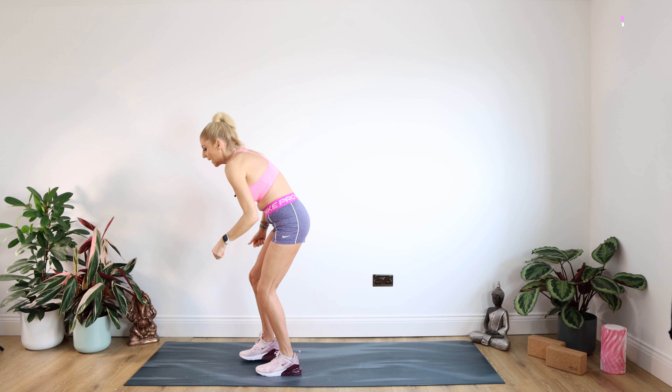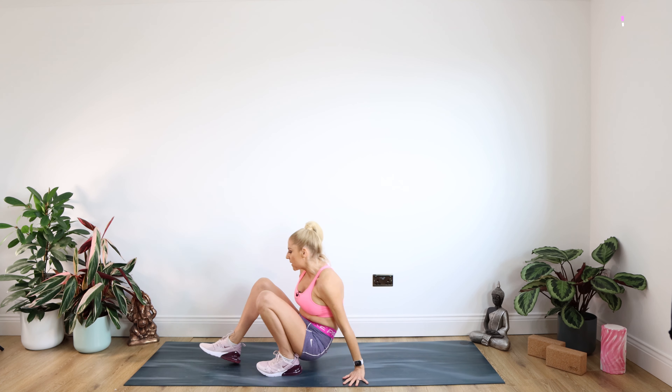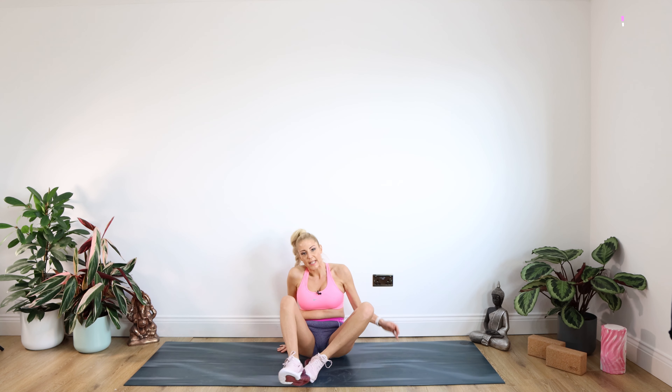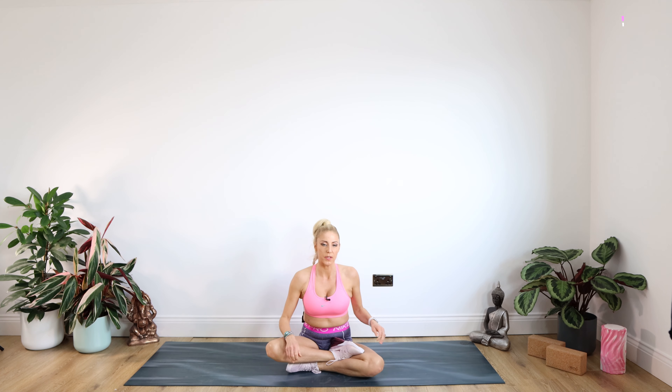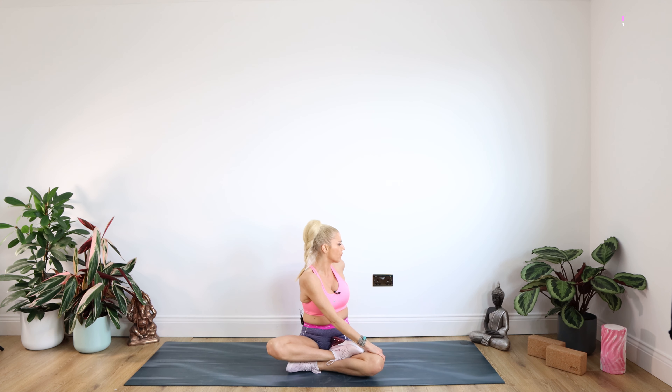Well done. Now we can't neglect our spine. Sitting on down — you can just sit cross-legged, whatever works for you. We're going to do a couple of spinal twists to finish off. Place your right hand on your left thigh, left hand comes behind. Really pushing that outside leg, twist around to look over that left shoulder. Staying there for 10.